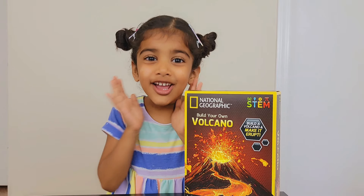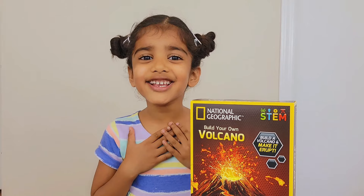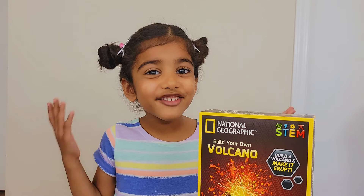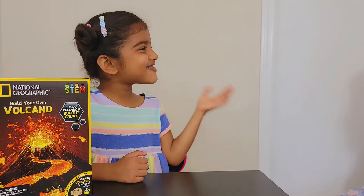Wow! It should look really pretty! Puchu would be really excited to build this volcano! My dad is going to help me! Come on! We need your help! Daddy, say hello to my friends! Hi friends! How are you?